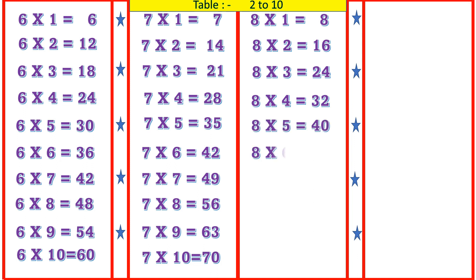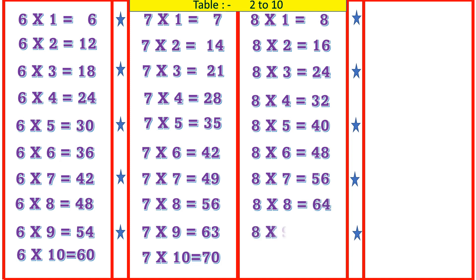8 6's are 48, 8 7's are 56, 8 8's are 64, 8 9's are 72, 8 10's are 80.